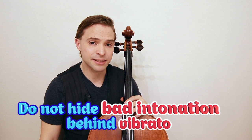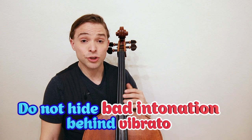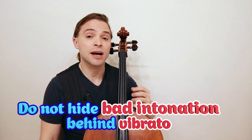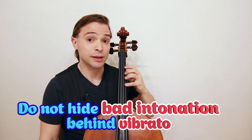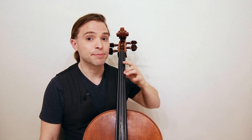Do not hide bad intonation behind vibrato. As a beginner, you are developing your ear and your hand form. You are not at the level yet where you can release the hand, lose your form completely, and then regain your form. That is an advanced technique.